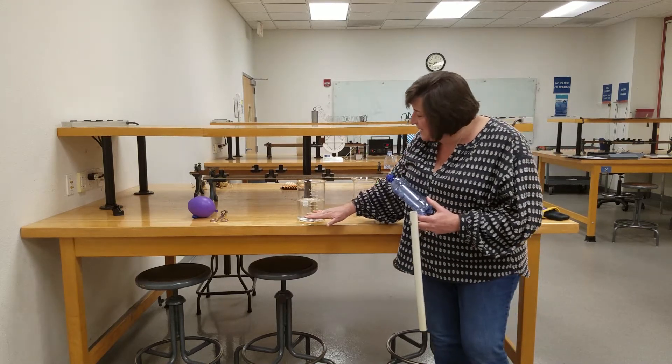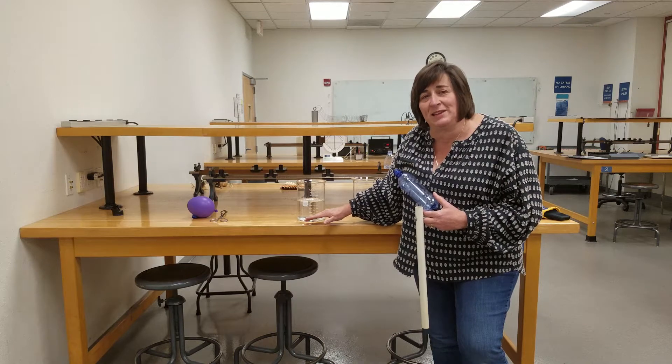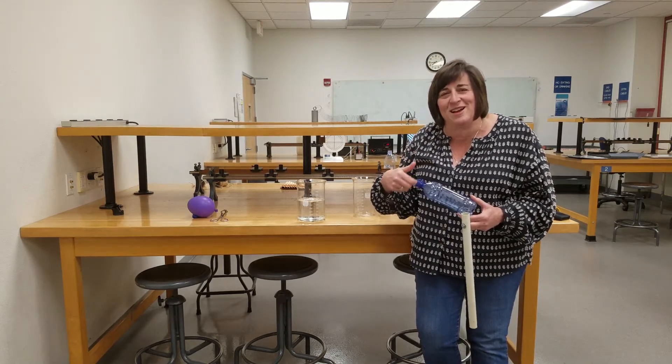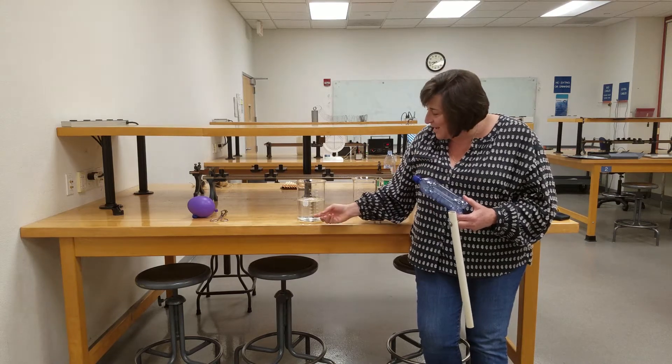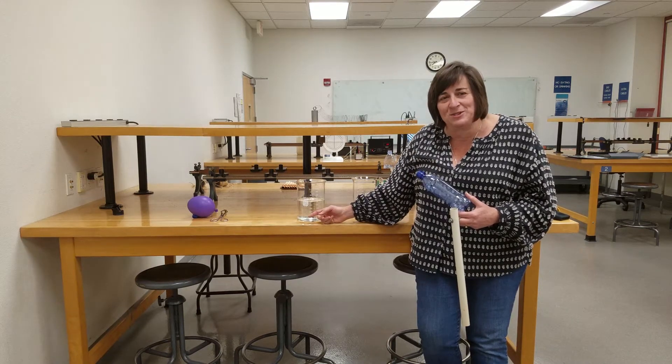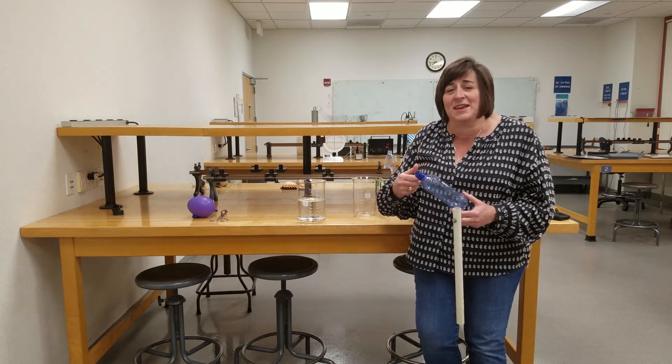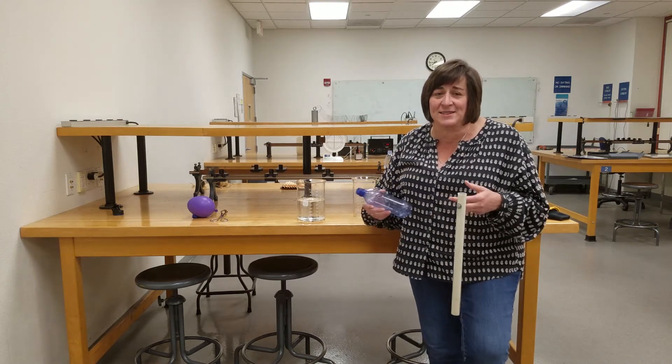Essentially, we're taking the heat from the room temperature liquid and turning it into kinetic energy of the rotation of this bottle — taking the heat in room temperature water and making this thing spin around, getting kinetic energy out of it. And that, in essence, is what an engine does.